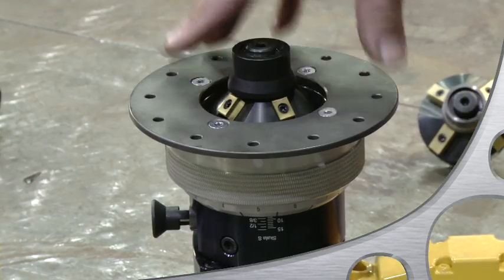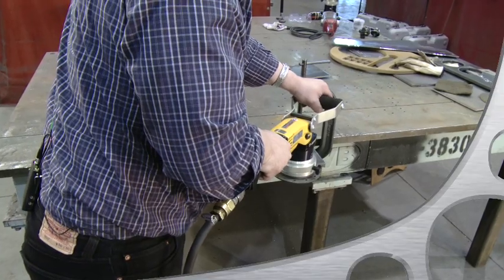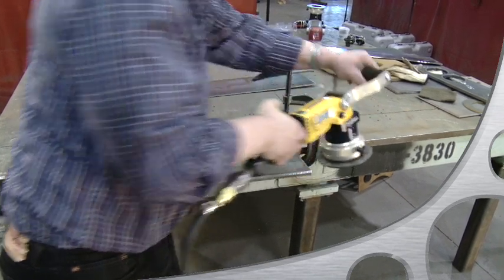Use the guide plate to keep the tool level and to avoid any wobble. The guide plate also takes the weight off the operator and makes working with the SMA40P much less strenuous.